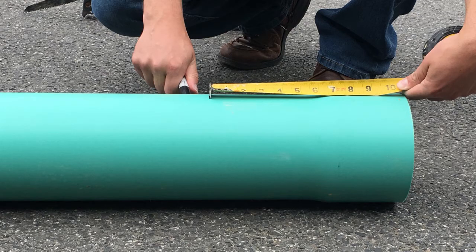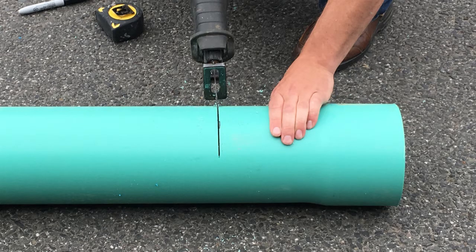Starting from the belled end of the pipe riser, use your marker to indicate 12 inches down the pipe from the bottom. Using your reciprocating saw, cut the riser pipe along the indication you have made.